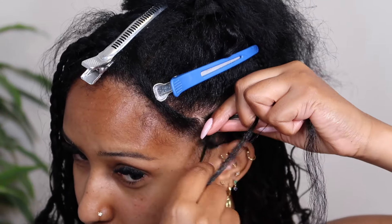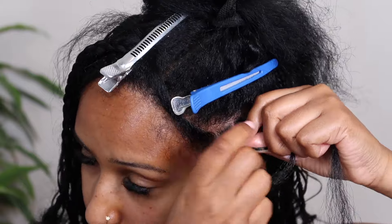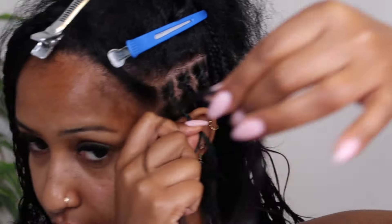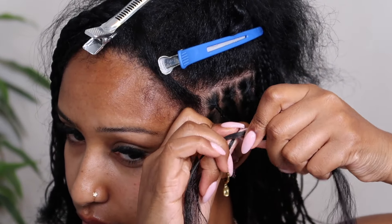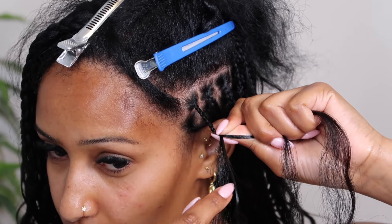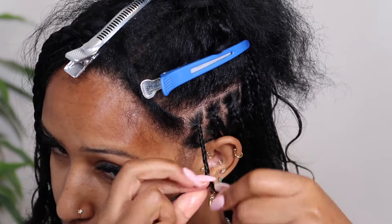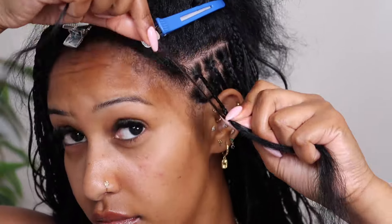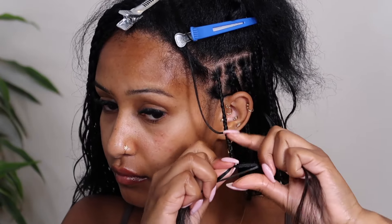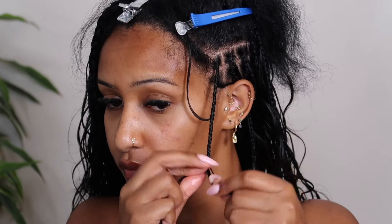I start off doing a regular three-strand braid and keep braiding until I'm ready to add my first curly piece. If you want the boho braids very full with curly pieces starting at the top, add the piece higher up. I use my thumb to push the piece into the three strands, leaving two to three inches of the shorter end so it won't slip out. I braid that in for a bit, then take the longer end and move it out of the way and continue braiding. Make sure you leave enough of the shorter end so hair doesn't fall out.